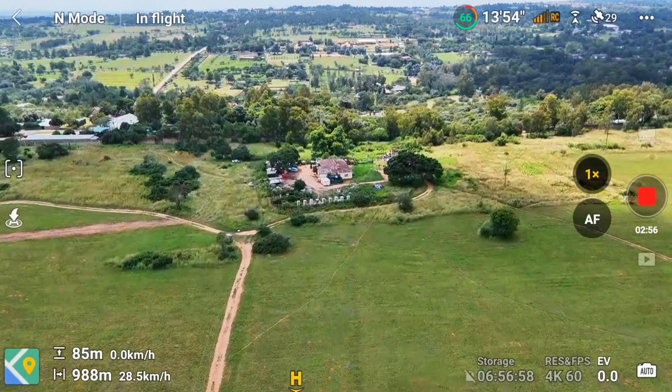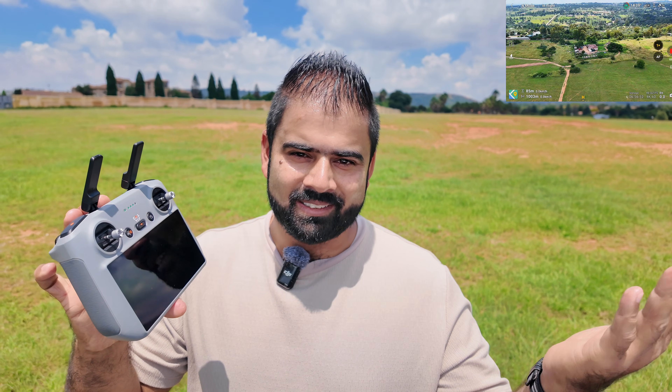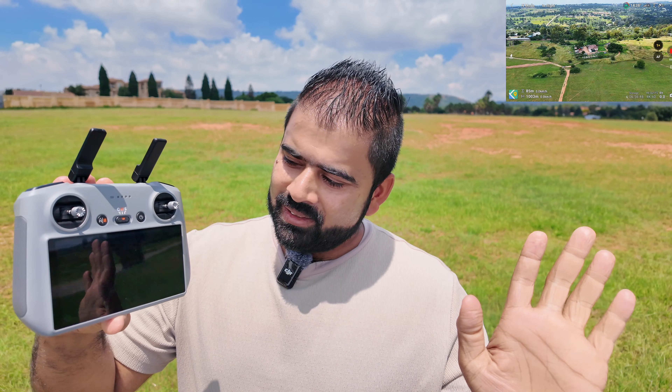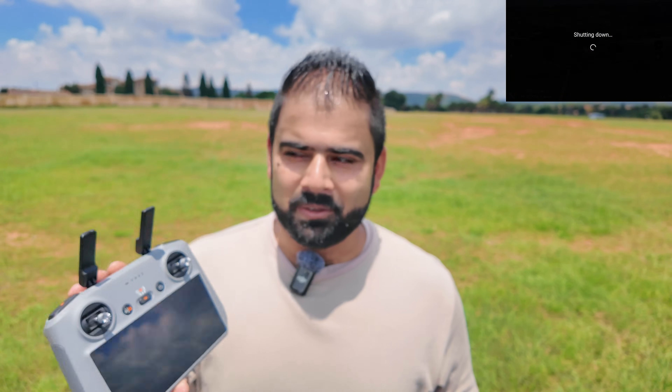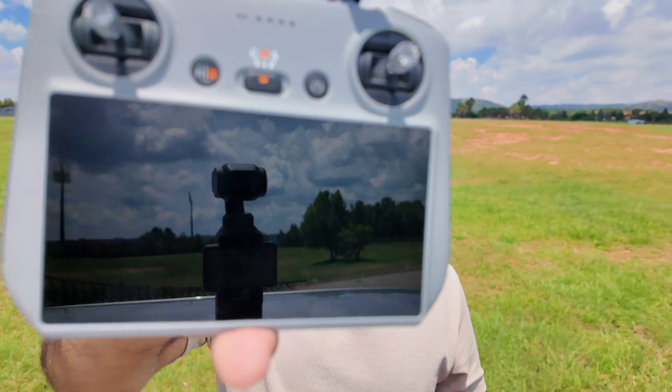The DJI Flip is one kilometer away — I'm switching off the controller now. There we go, controller is off. Transmission is lost. I can do nothing but wait. There's nothing else I can do — let's see what happens.